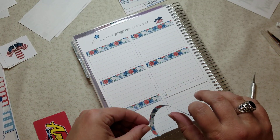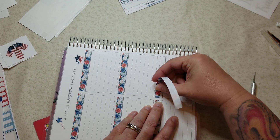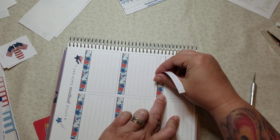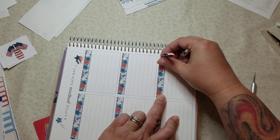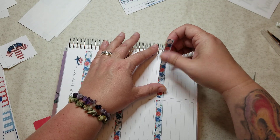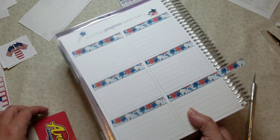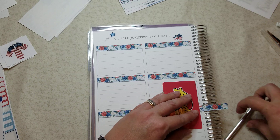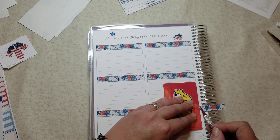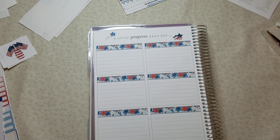Last one — gosh, I love how that looks! I don't care that it's the same for every month; I'm fine with that. Fourth of July is coming, Patriot Day is coming, Veterans Day — all of that — and even Pearl Harbor Day. So it's all there, and it's coming. I love that.